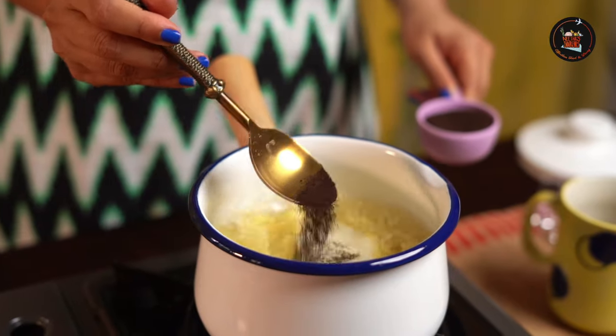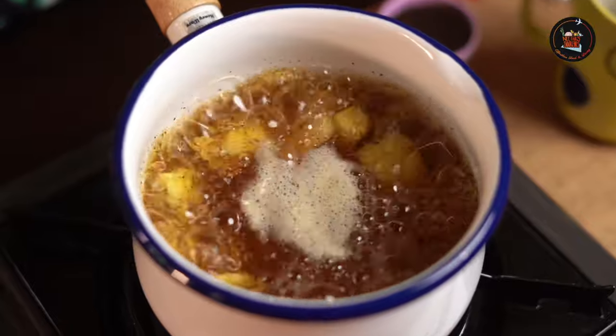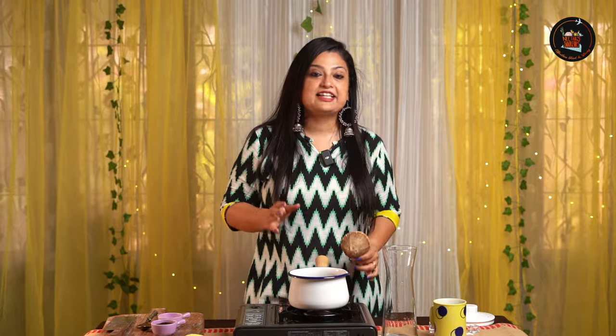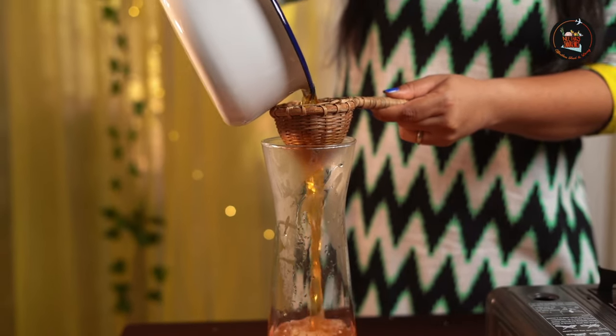At this point we are going to add a bit of tea powder and 2 mint leaves just to give it a good flavour. Let's wait for it to cool down. Let's strain the beautiful tea now. Refrigerate this for a couple of hours and then top it off with lots of ice and enjoy this on a hot summer day.